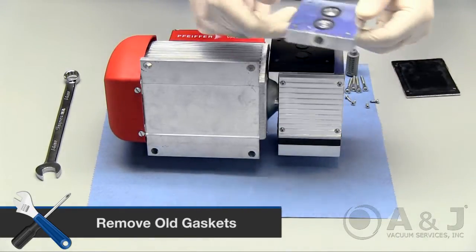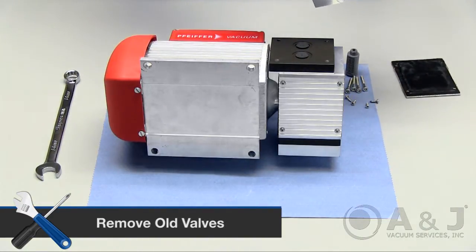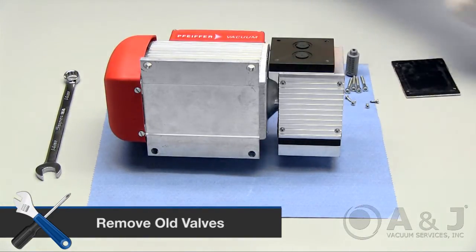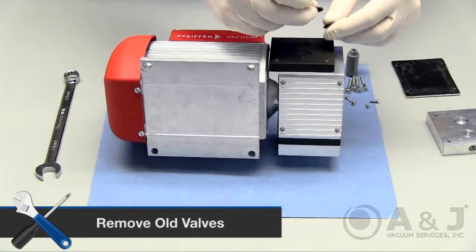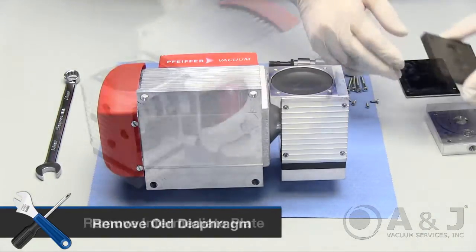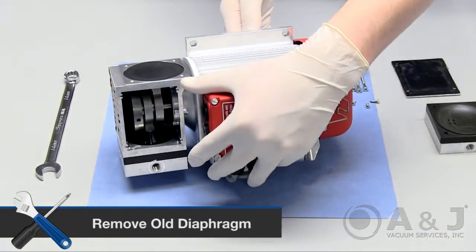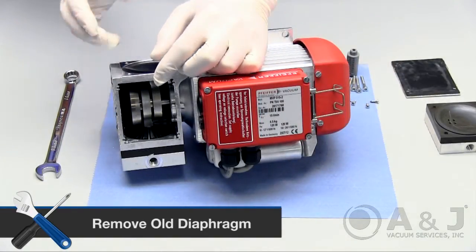Carefully remove the old gaskets from underneath the side plate. Then continue to remove the valves from the intermediate plate. Remove the intermediate plate. Turn the pump over and reach in from the inside of the crankshaft housing to start the removal process of the old diaphragm.